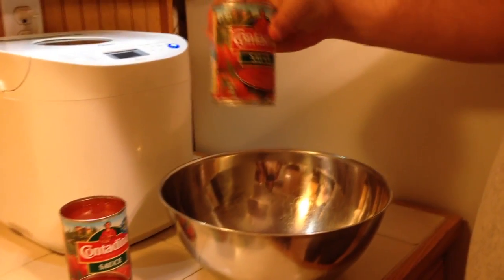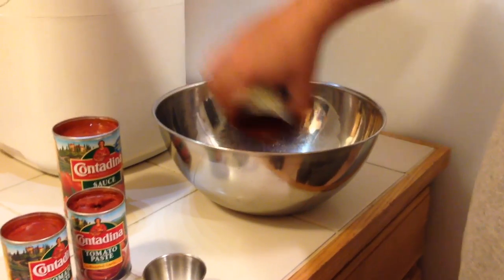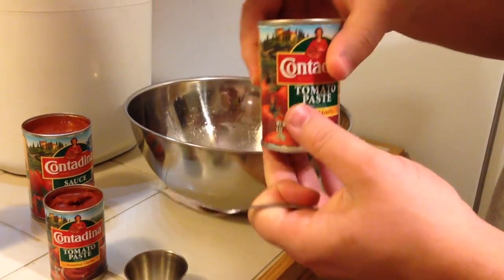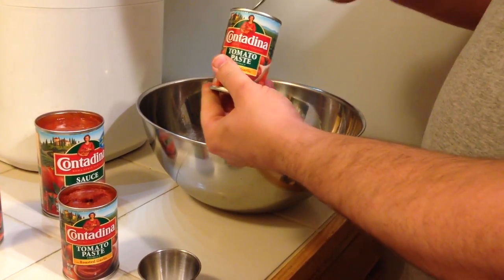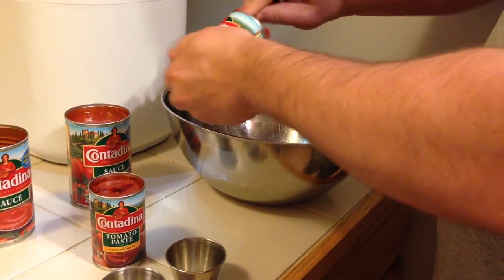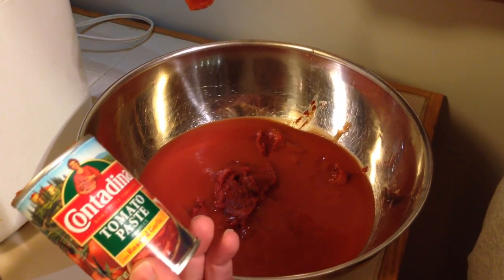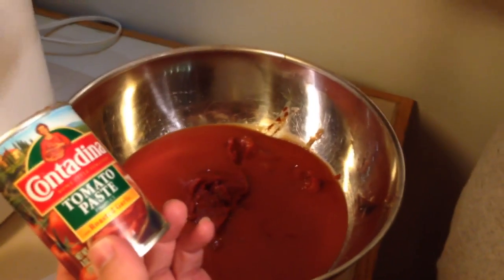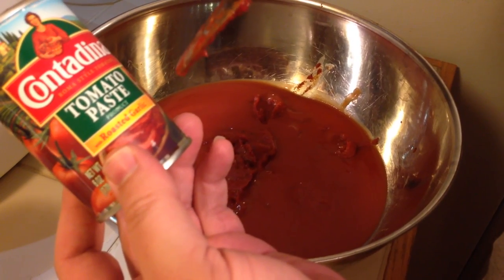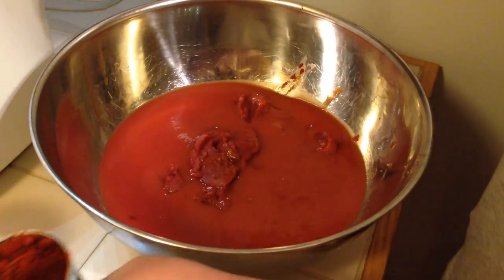Take one 15-ounce can of tomato sauce and one 6-ounce can of tomato paste — that's the single recipe, but I'm going to double it since we're making a ton of pizzas. I went ahead and put both cans of sauce and both cans of tomato paste. I went with the tomato paste with roasted garlic; if I hadn't found that I would have added some fresh garlic or garlic powder.